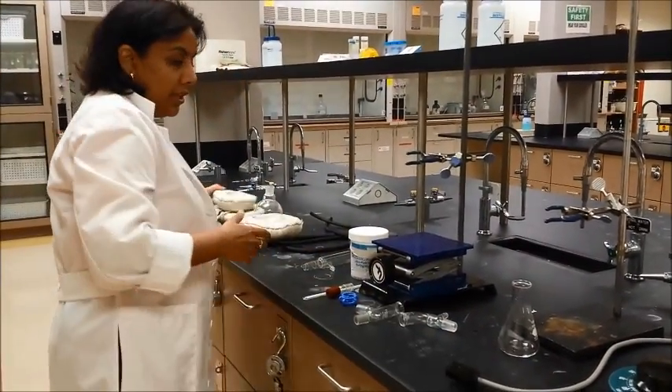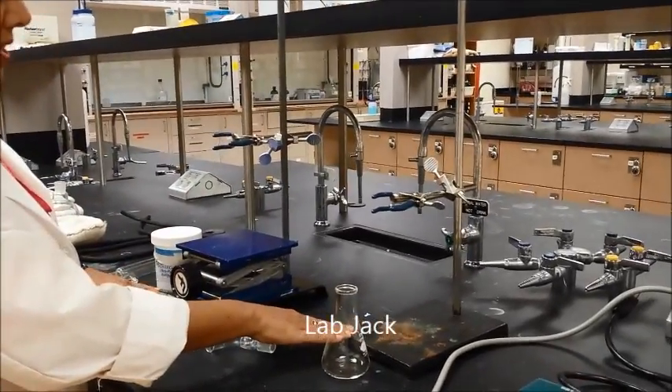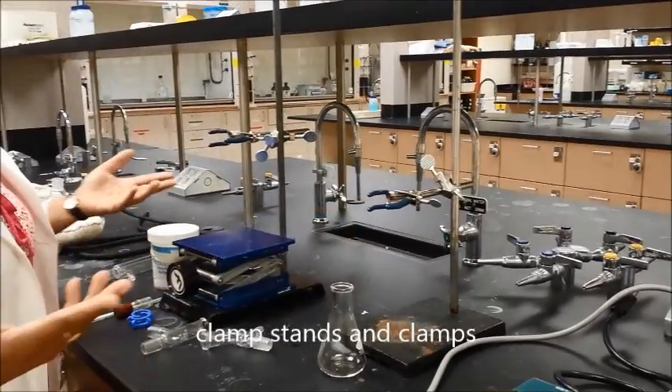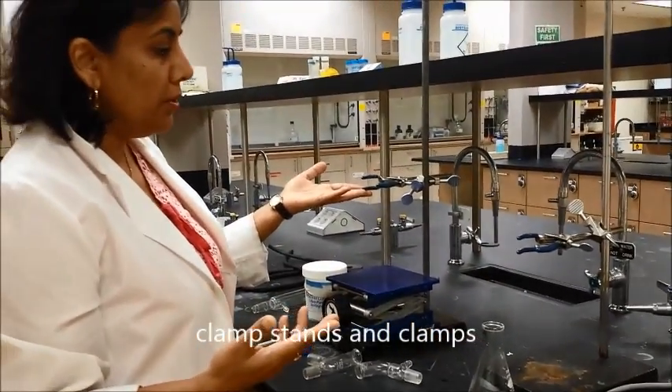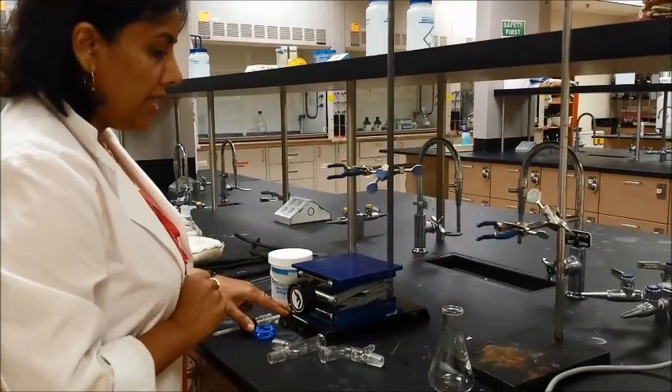Once you have that, you will also need a lab jack. You will need two stands and two clamp stands. You can use more clamps if you need to, but two clamp stands are at least what you need — at least two clamps.